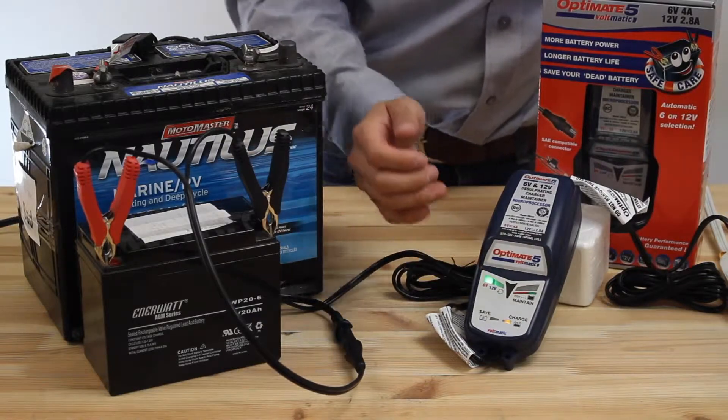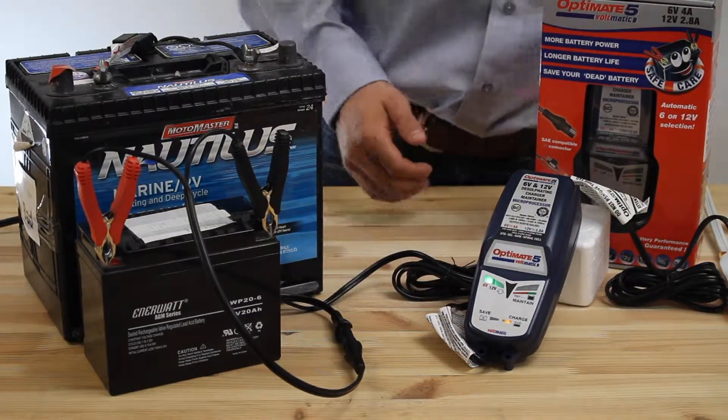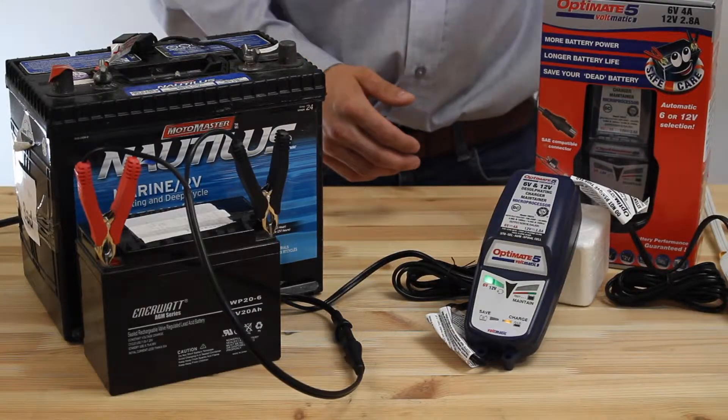Connect it to a 6-volt battery and it goes to 6 volts. Connect it to a healthy 12-volt battery and it will automatically start charging for 12-volt battery.